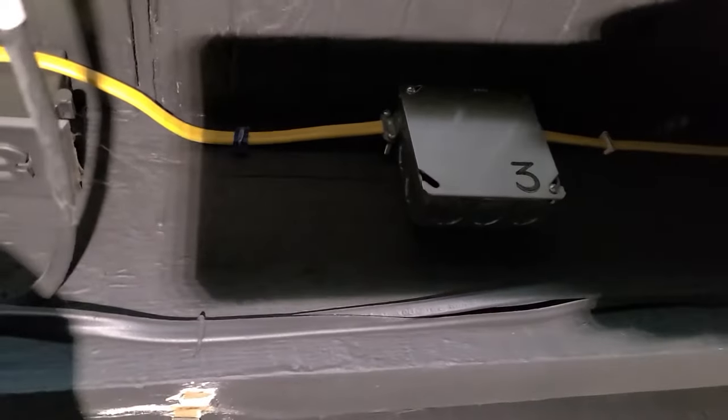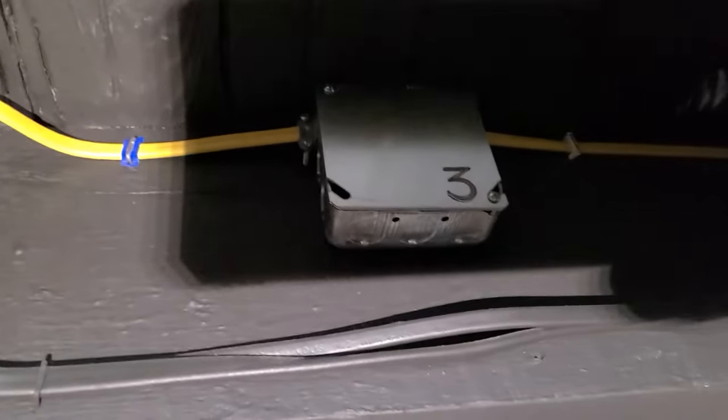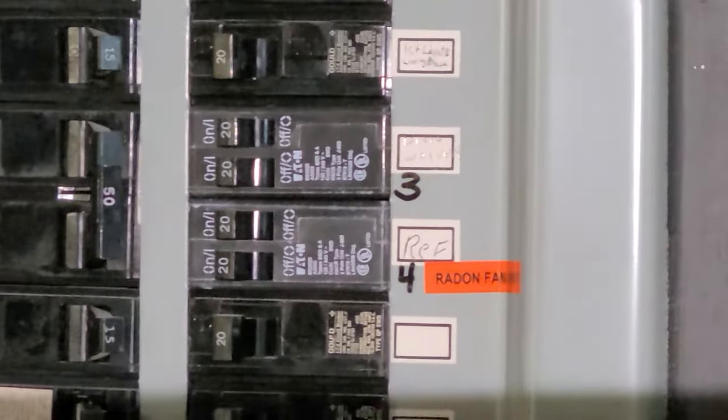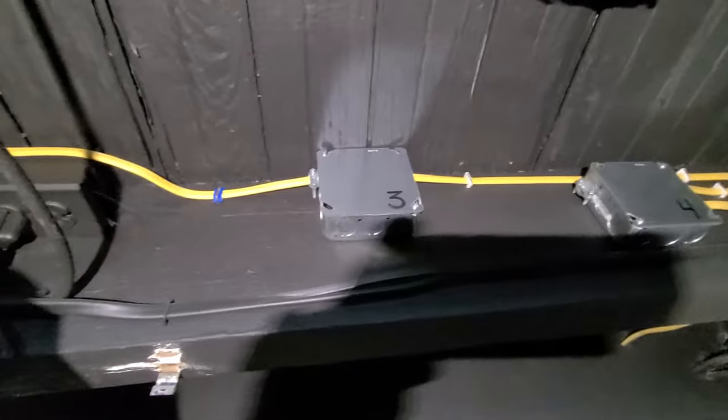Here's my source. I labeled this a few weeks ago — as you can see it goes to the panel box. I labeled it three and four. So I just have to make sure that I shut off the right circuit before I tie in.